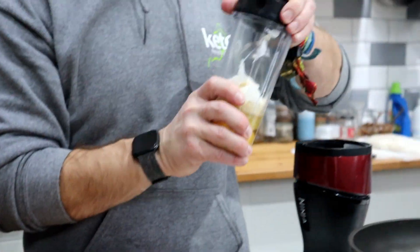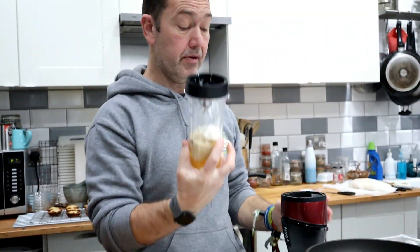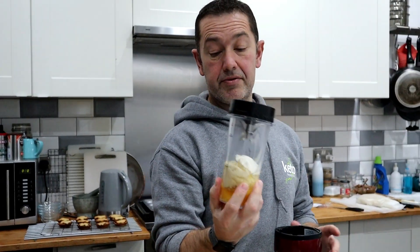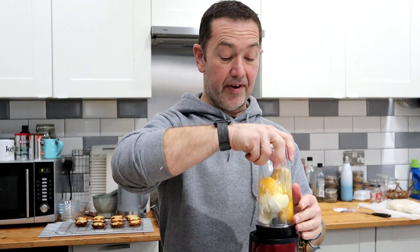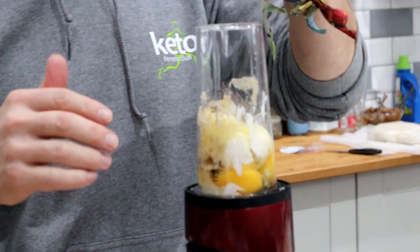You can if you want just season this. Obviously this is meant for savoury, so you can put some extra salt and pepper if you want, some seasoning to taste. If you want to make them flavoured in another way, that's the time to do it.